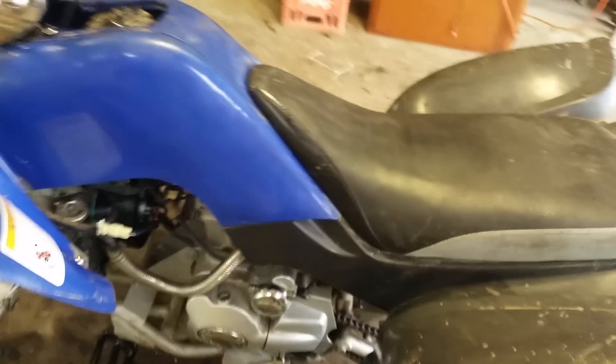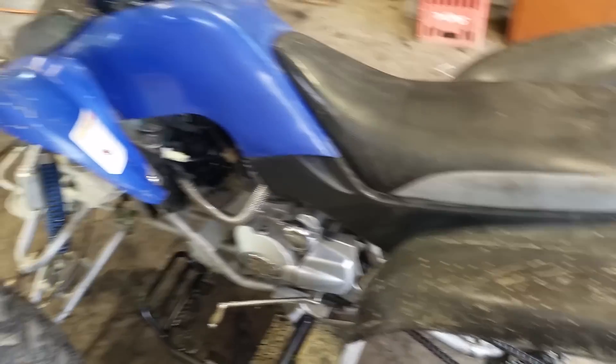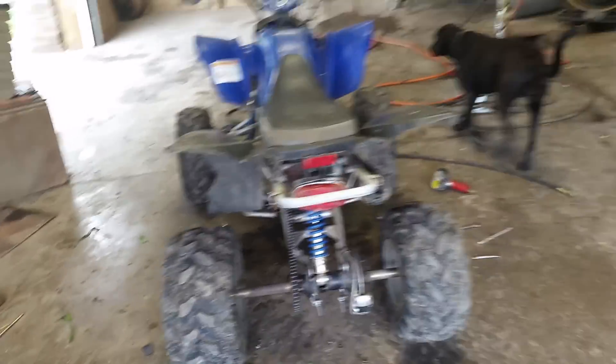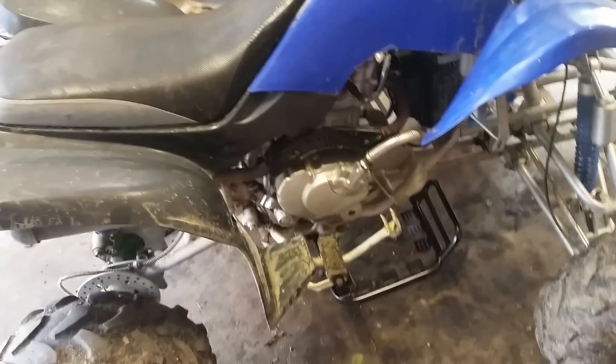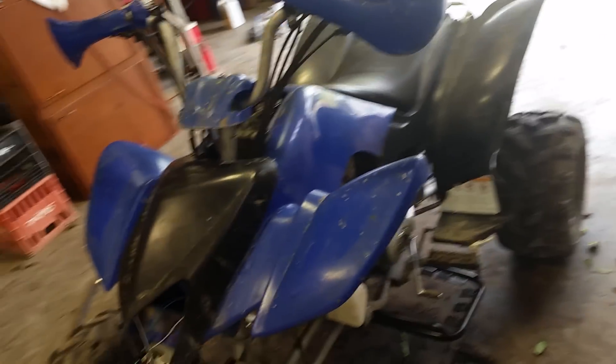It hasn't been started in four or five hours so it's cold and the battery's dead from messing with stuff. Basically, I'm going to sell it pretty soon — I just bought it to fix it and sell it. I just painted these foot rests. I wanted to paint my rims but they look fine. Just need to power wash it, get my light, my gas cap — then I'm done and I'm selling it.